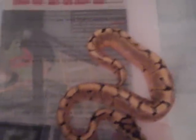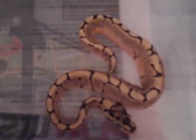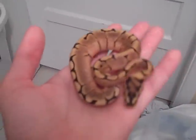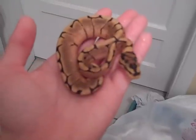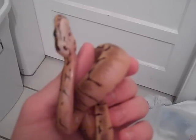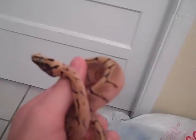I had twins. This is the smaller twin — let me get her out. She's been eating good but she's still pretty small. She has a wobble. As you can see, she's still really small, but she eats. She's got some white sides — see that little wobble?